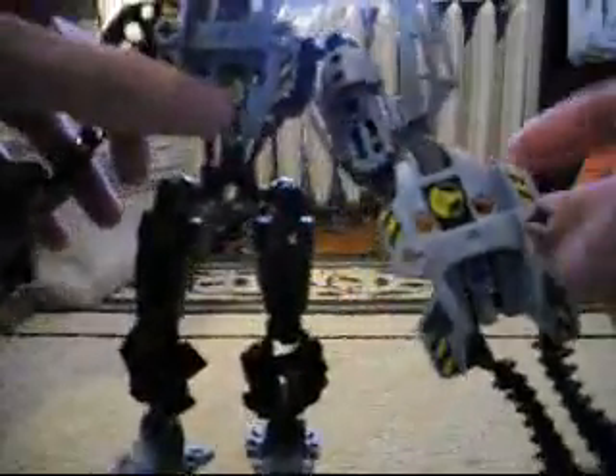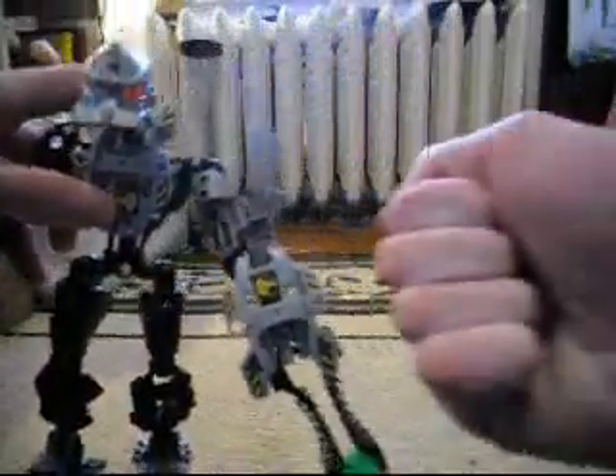And he includes stickers too. This sticker includes a fist. Kind of cool because he is one tough dude.